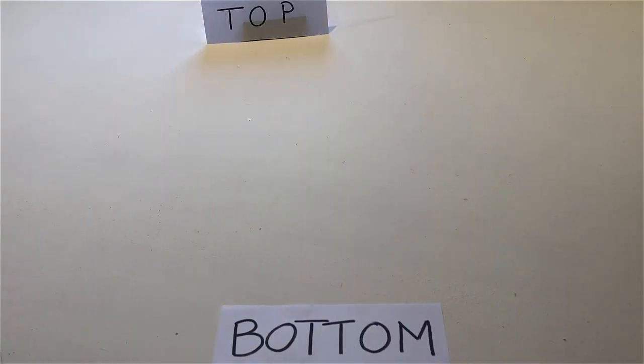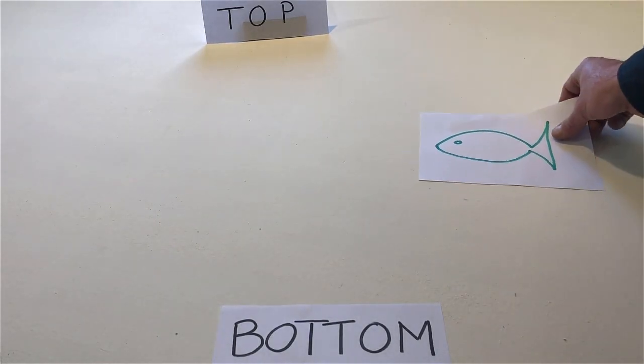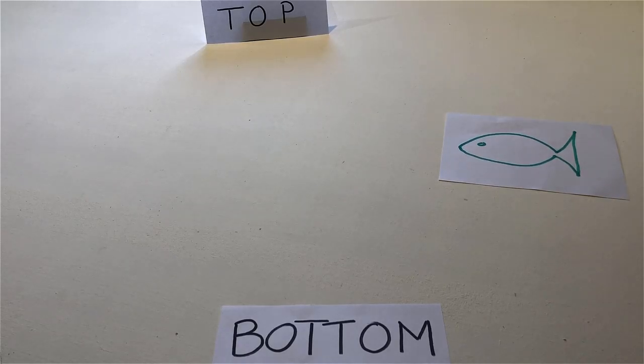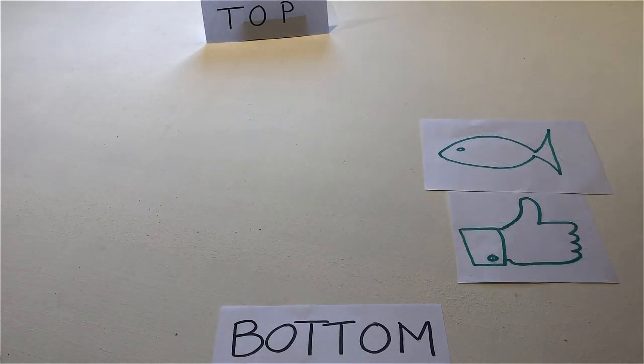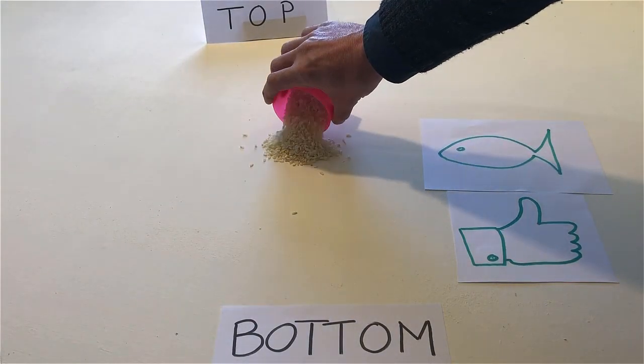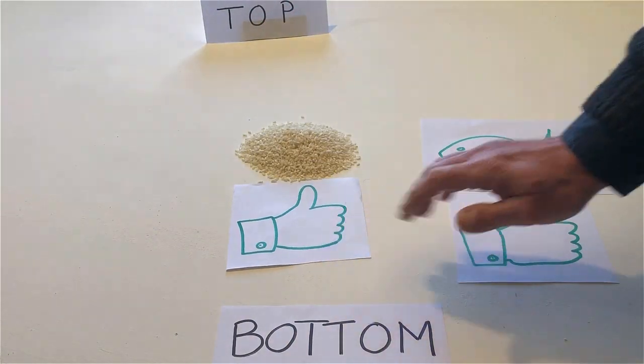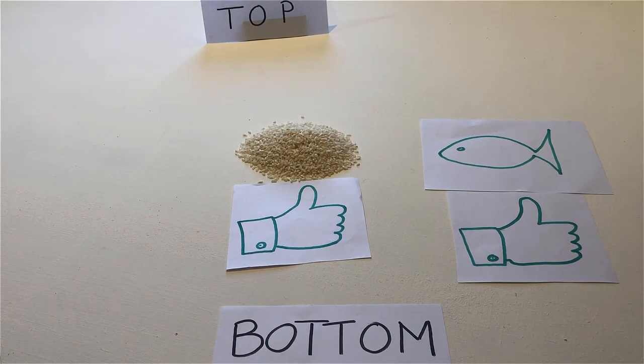Put the fish on the table. Put like below the fish. Put some rice on the table and put like below the rice. Put some pasta on the table and put like below the pasta.